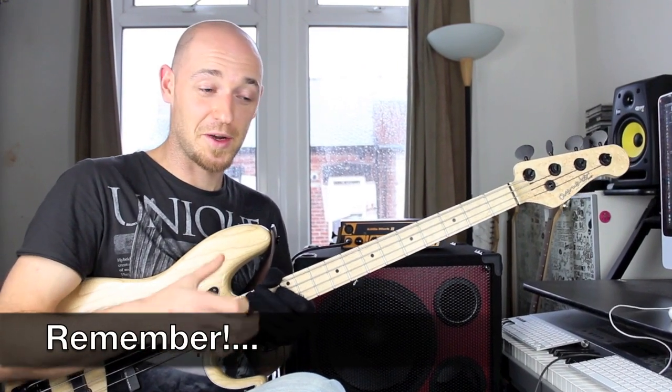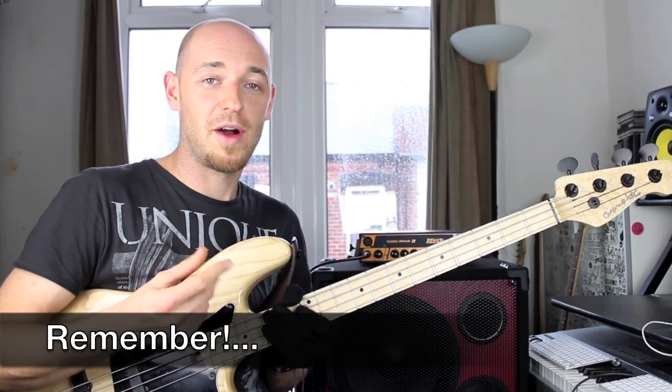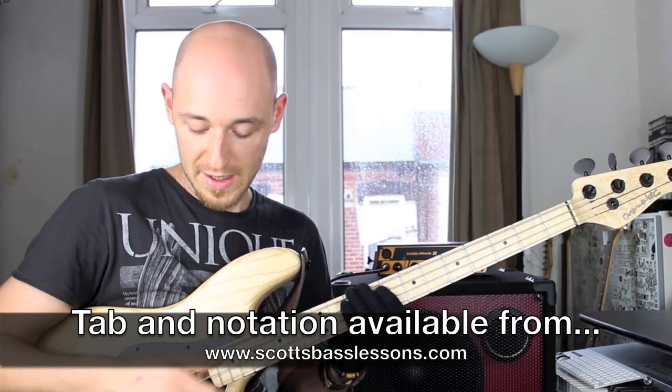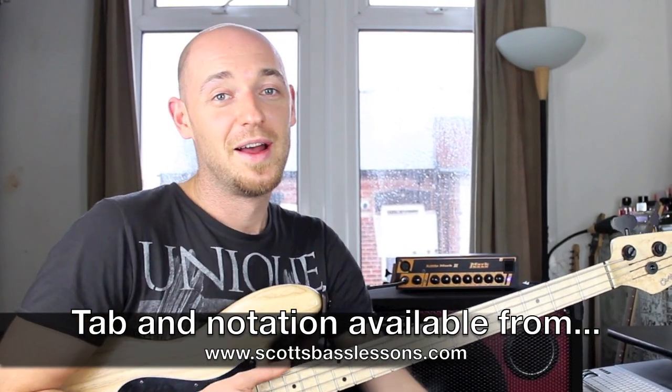That's the exercise for today — get that into your practice regime and really concentrate on what your right hand is doing. That's the key to this exercise; it's nothing to do with the fretting hand, really. If you haven't subscribed to my YouTube channel, do so — every time I release a video you'll get it in your inbox. Hopefully you've enjoyed this exercise, and until next time, get in the shed and I'll see you soon. Take it easy.